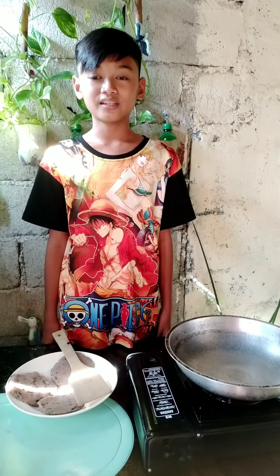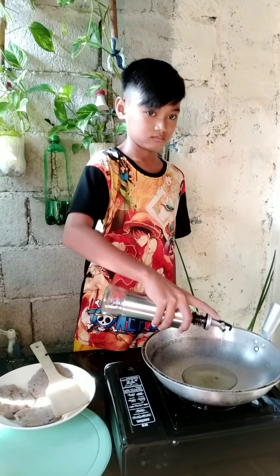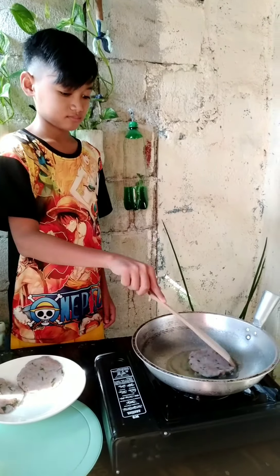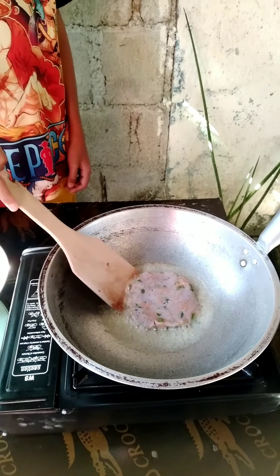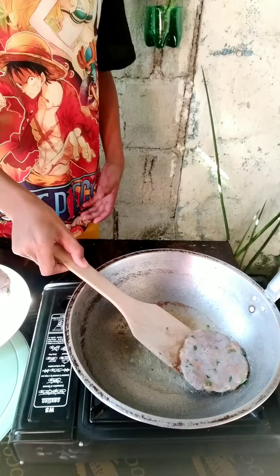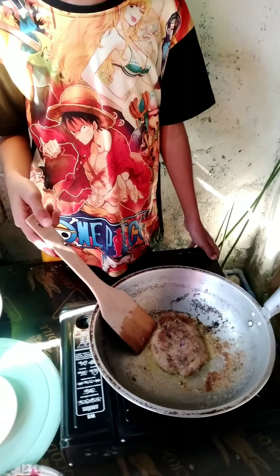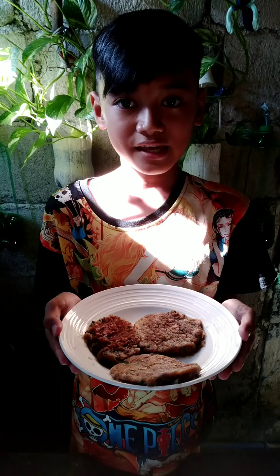Fry until golden brown. This is my delicious and healthy pancake mustasas.